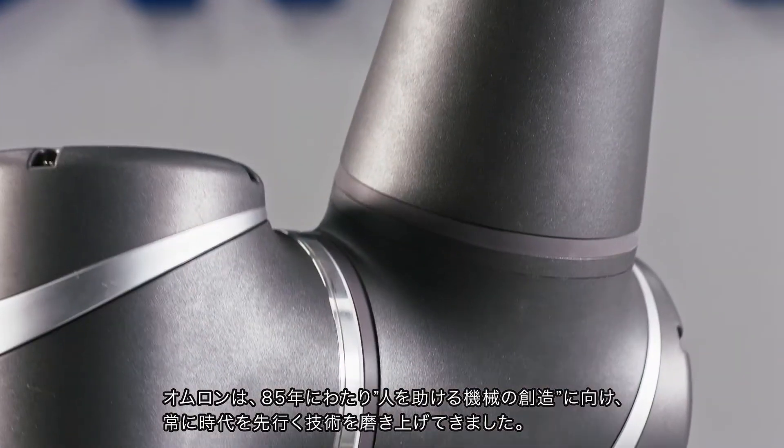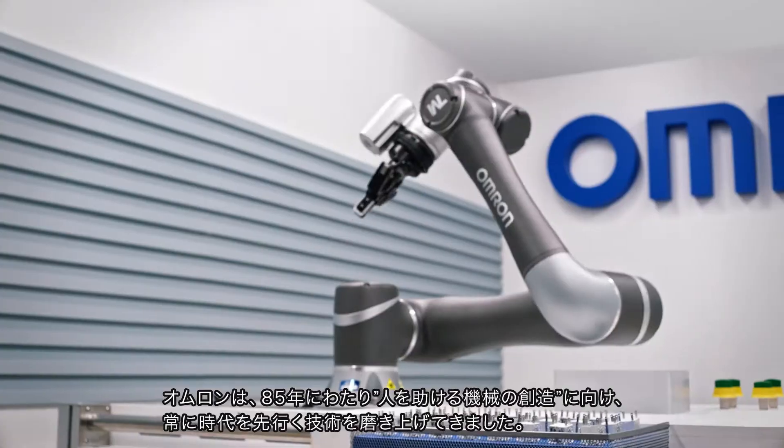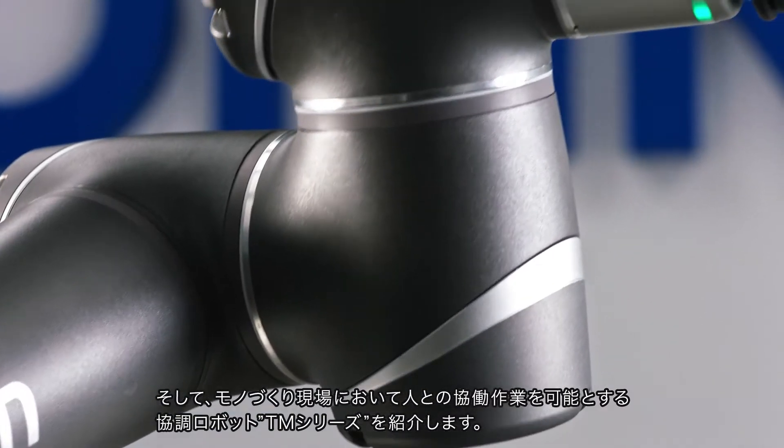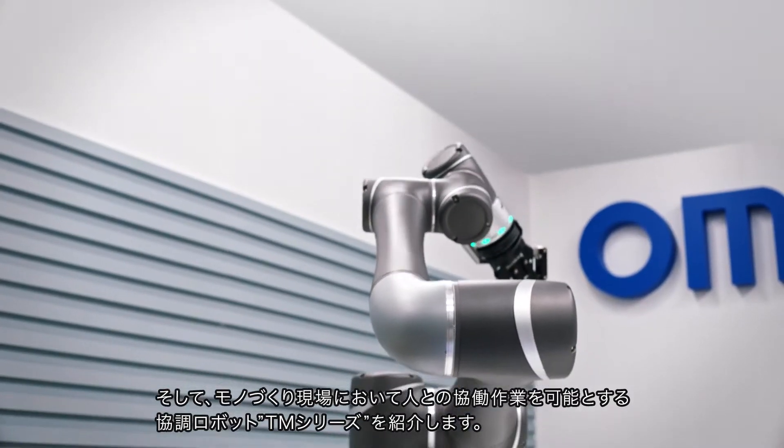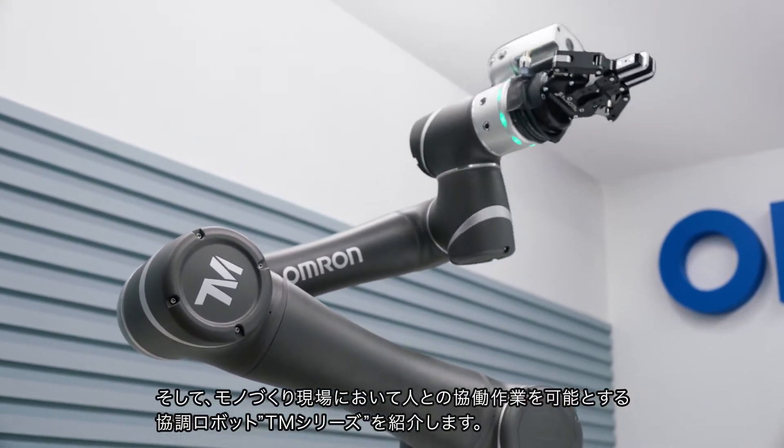For more than 85 years, Omron has helped perfect the art of building machines that help humans. Now, we introduce a machine specifically built to work with people. Meet the Omron TM Collaborative Robot Series.